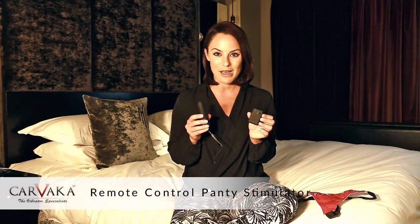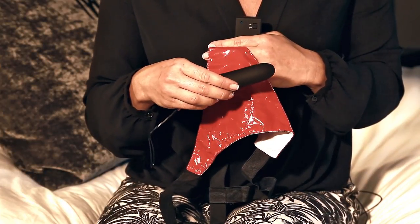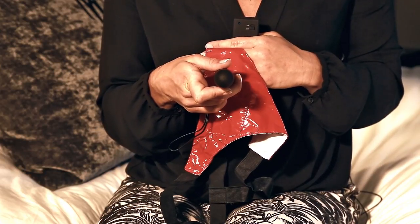Hello, I'm Samantha Jones and in this video I'll be talking about the remote controlled panty stimulator. The bullet has 3 inches of insertable length and 3.5 inches of girth at its widest point.